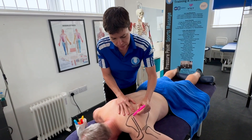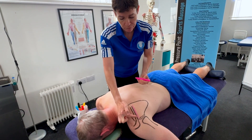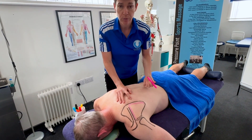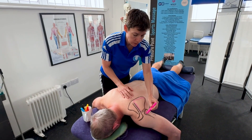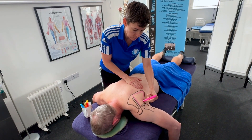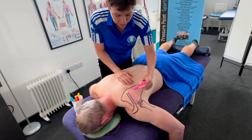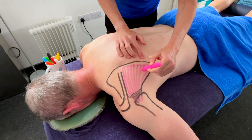The first one is the infraspinatus. Infraspinatus sits just below the spine of the scapula here. It goes to the medial border all the way down to the bottom. This whole indentation is called the infraspinatus fossa, and the muscle fibre direction goes to the head of the humerus, or the greater tubercle of the humerus. So the muscle comes off like so.